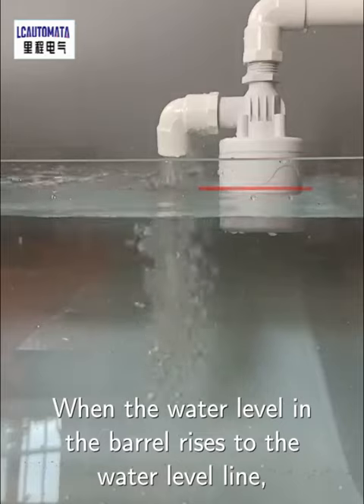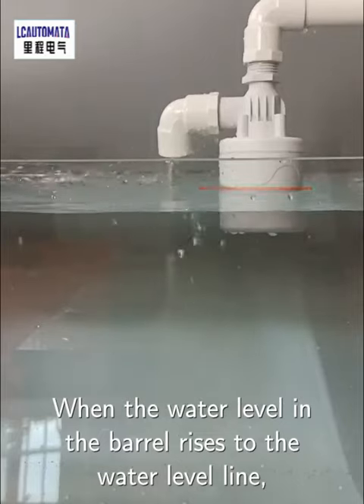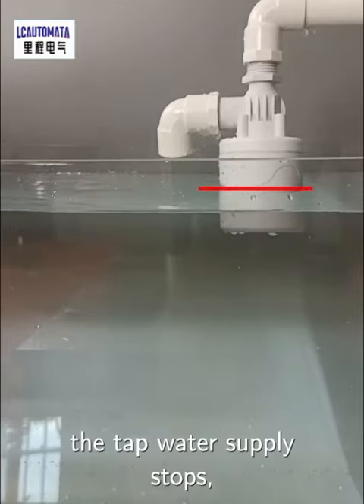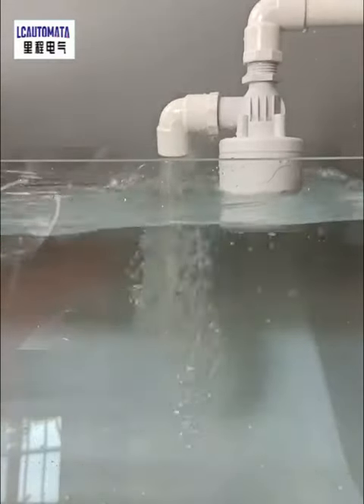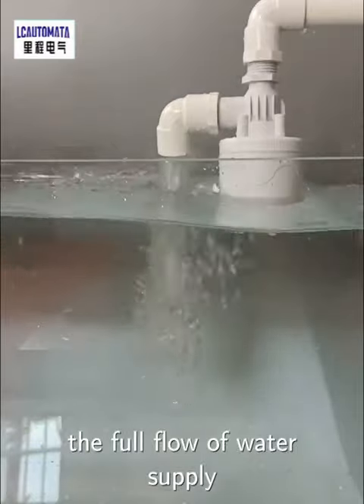When the water level in the barrel rises to the water level line, the tap water supply stops. When the water level in the barrel drops, the float ball valve opens for full flow water supply.